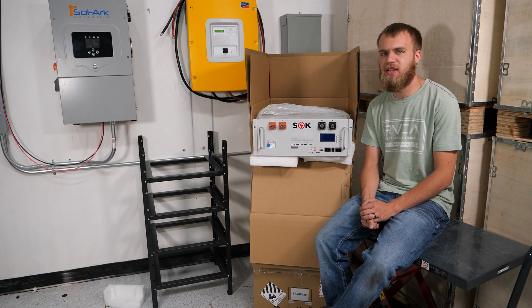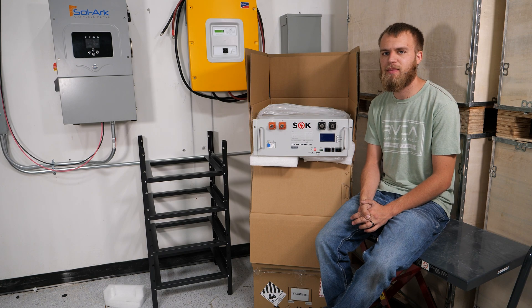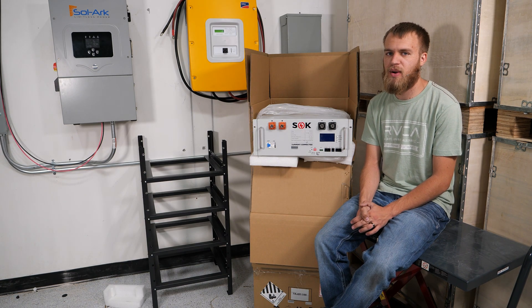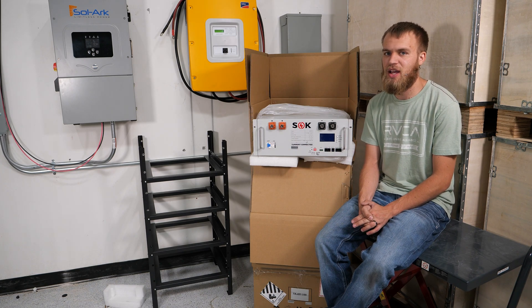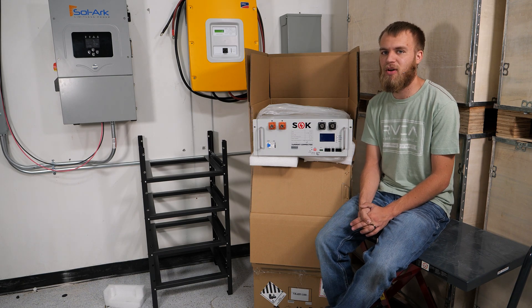In our previous video, we covered getting the boxes open for these 48-volt SOK server rack batteries. These are the 100-amp-hour batteries. Now I want to cover getting them loaded into the rack. It's not quite as simple as just throwing them in and screwing them in. There are some precautions you want to take to make sure this is a safe and proper install.